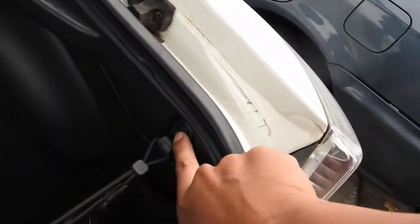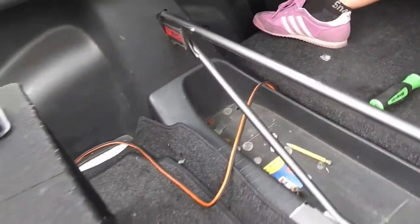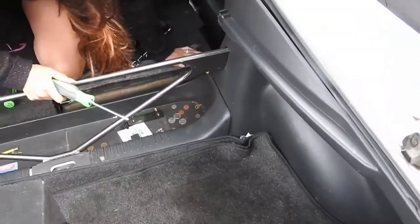To take off the interior, we just need to take off this one Phillips screw, another Phillips over here, and the ones right here are out. The rest are clips, so that's what we're gonna do right now.